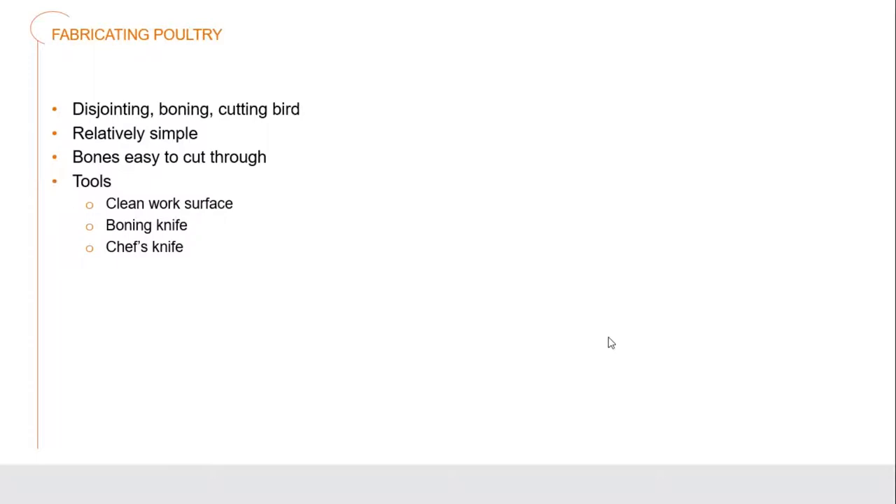When we're looking at fabricating poultry - this is where we're disjointing, boning, or cutting up the bird. We're taking that whole bird and breaking it down into much simpler, smaller pieces. It's very easy to actually do - I'll show you a video shortly on how to do it. It's a good way to break it down into individual pieces that make it much more manageable to cook individual dishes. The bones are easy to cut through, although most of the time we're actually just going in between the joints. The main tools you're going to use are a clean work surface, including a chopping board, a boning knife, and a chef's knife.